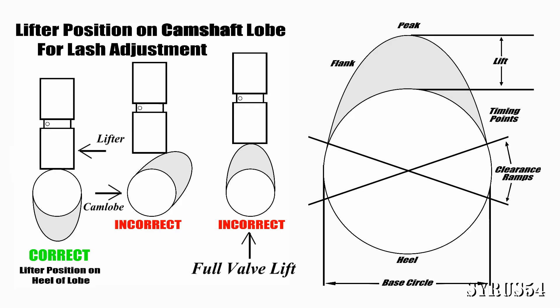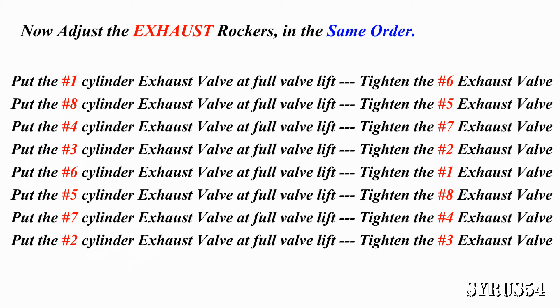When you're all done adjusting all of the intake valves, move on to the exhaust valves. Again, following the firing order, with the number one cylinder exhaust valve at full valve lift, you're going to adjust the number six exhaust valve. Repeat this process until you've done all the cylinders.